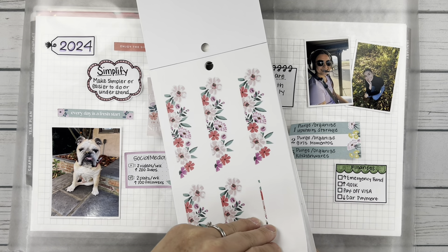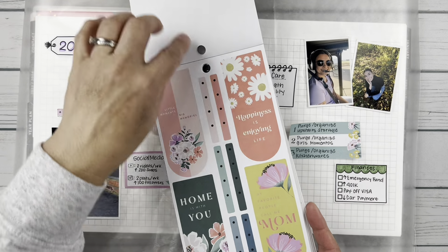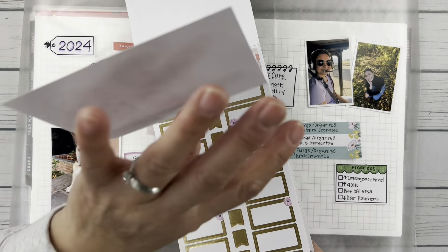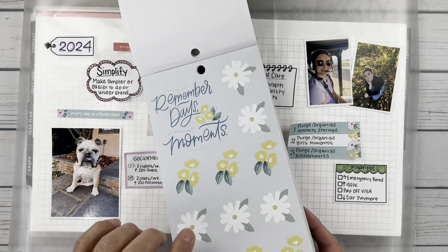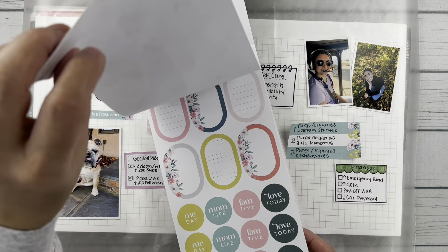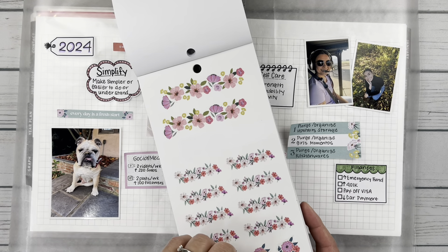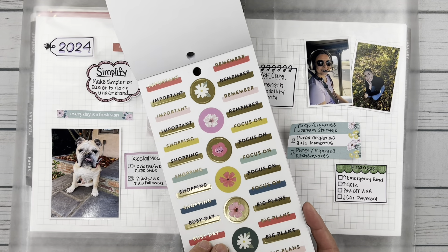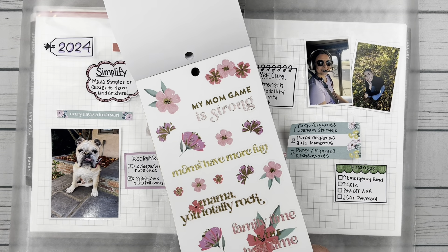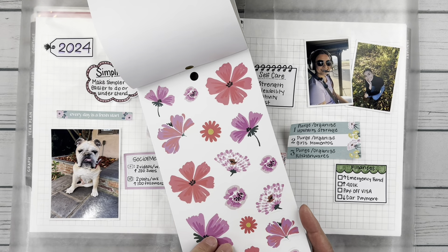There's a page in here that's really pretty — I was hoping to figure out a way to use it, but some of these elements are really big and I don't think I'll have room for all of them. There are gold boxes, corner pieces, and some different flowers. I see family time, mom life, and some more little washi strips. 'Family time is the best time' — I like that quote. I'm going to start with some of these big edge pieces.